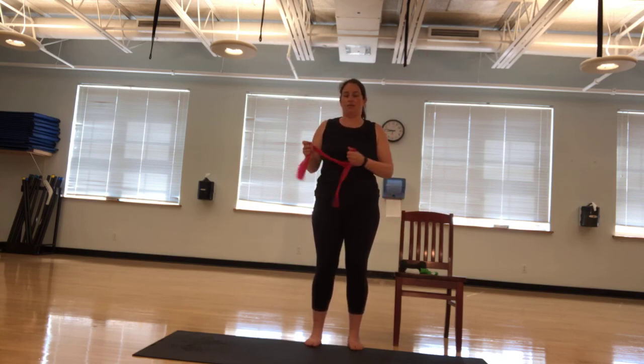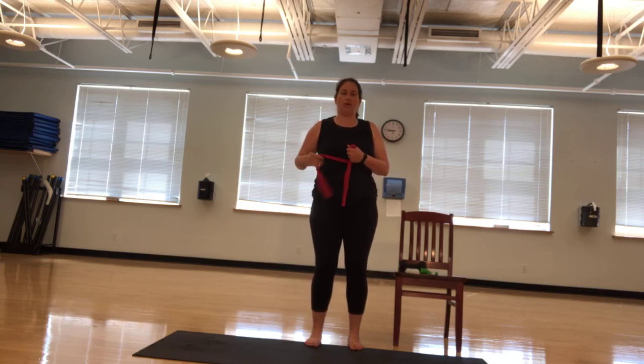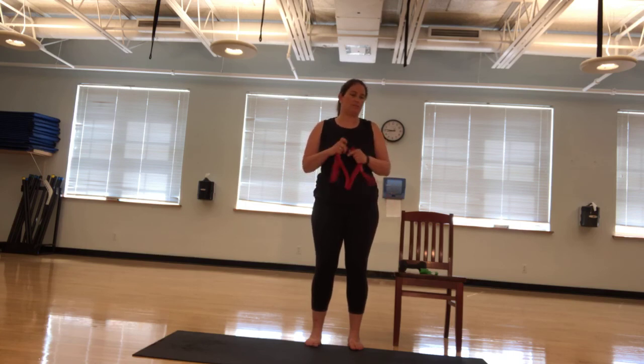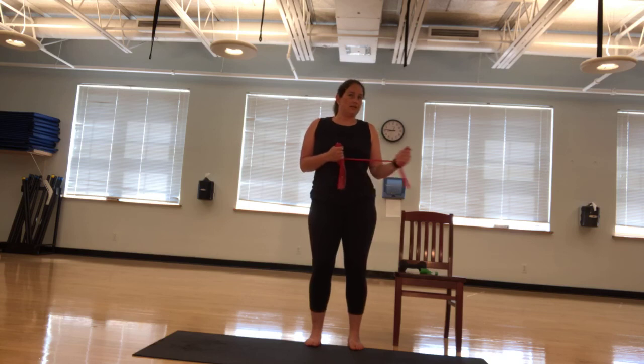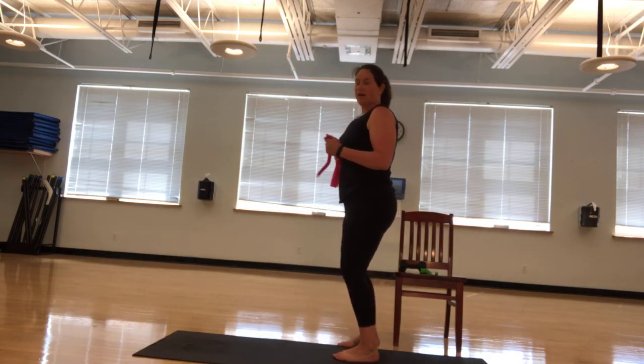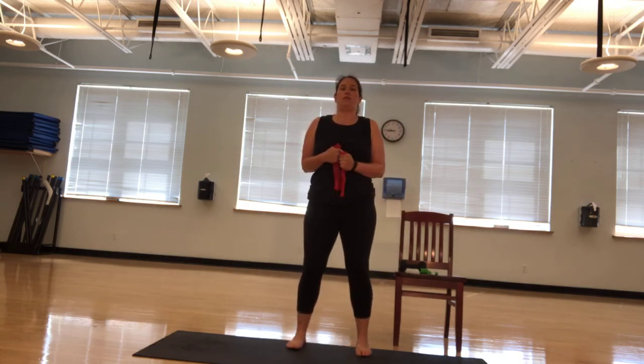Rotator cuff again. We're here. Going ten. Let me get that a little harder. Nine. Elbows in. Eight, seven, six. See that ninety-degree angle. Five, four. Keep it up. Three, two, and one. Switching sides. Ten, nine, eight, seven. Three, two, and one. Great job.